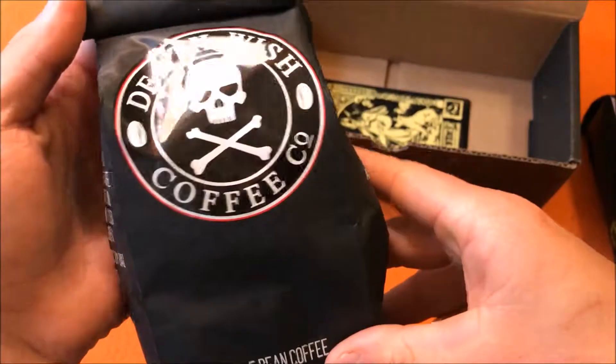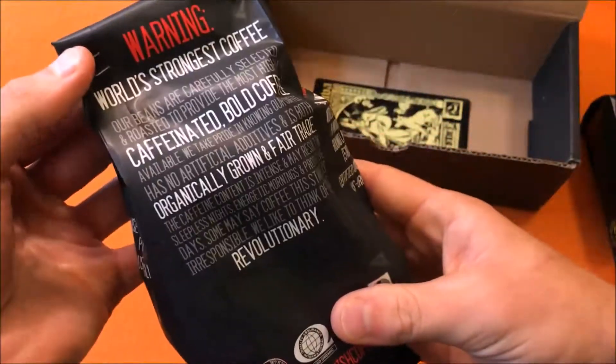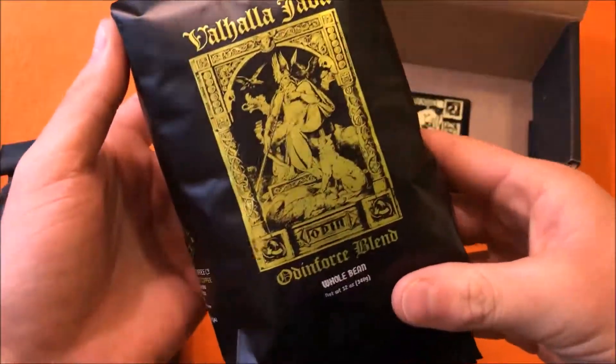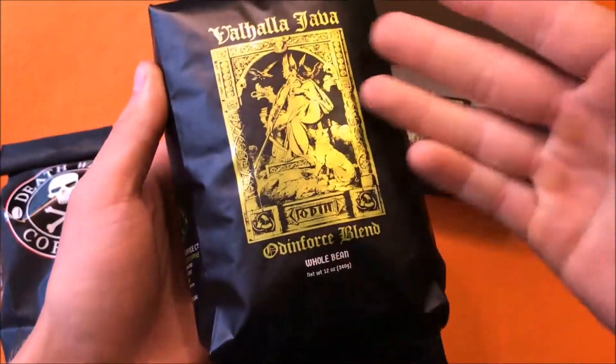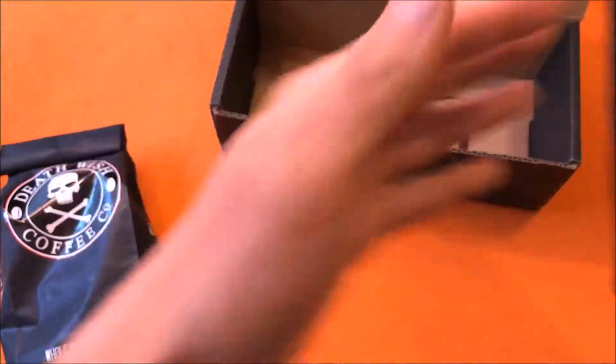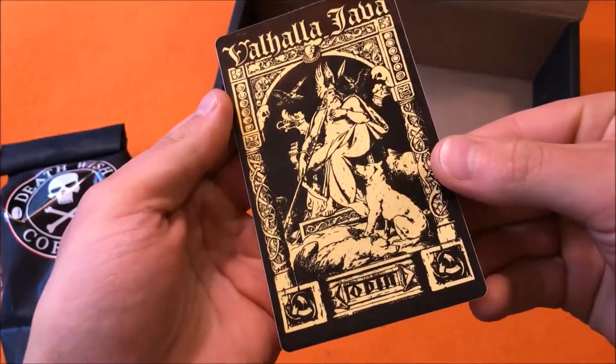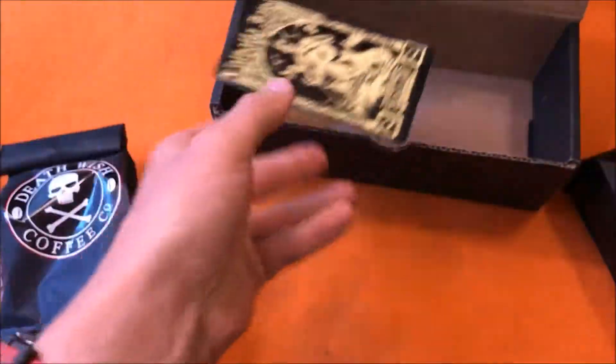I also like their Death Wish coffee brand, which is great. This Valhalla Java I don't believe is as strong, but it's still very strong — a lot stronger than most coffees. It comes with a cool little sticker; I'll probably put it on my toolbox or something.